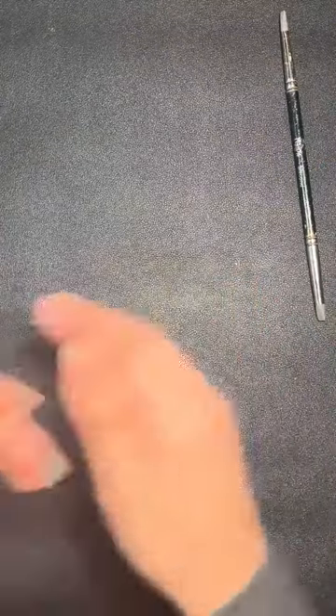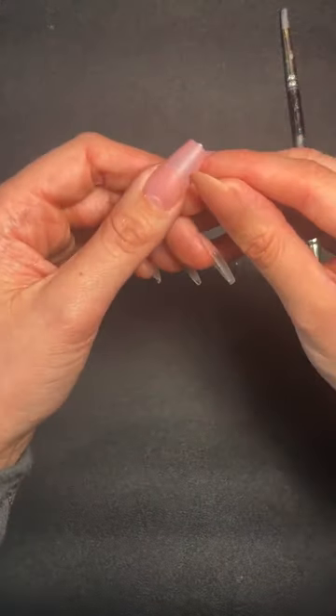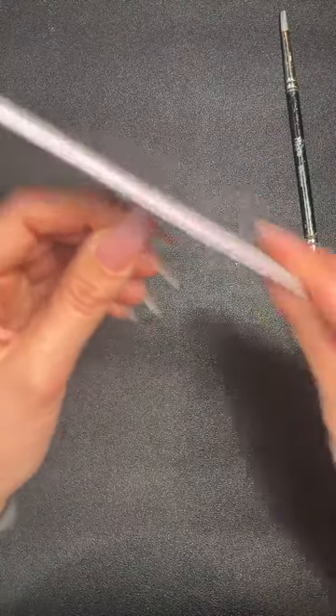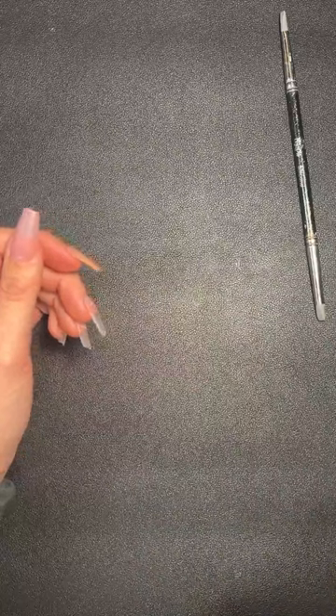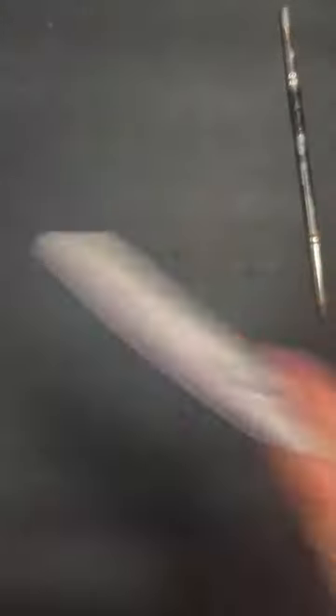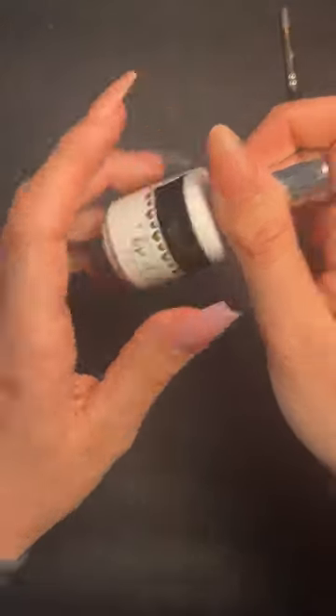If you wanted to shorten them, would you use clippers or a file? I would use clippers to take a good amount off, or a file if just taking the end off. I'm going to show you with a top coat — getting my 240 file and buffer to even it out and dust off.